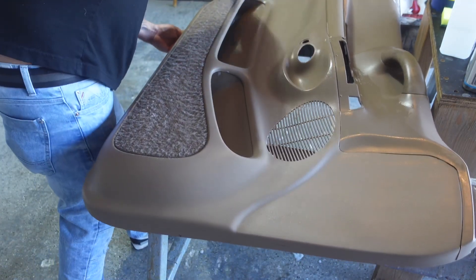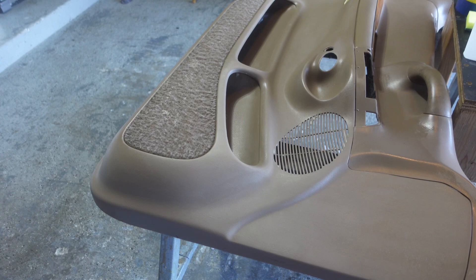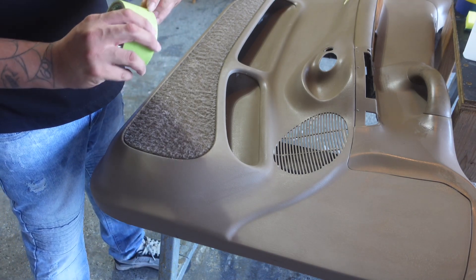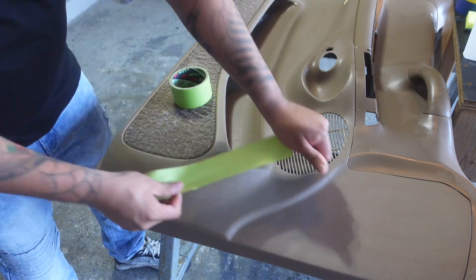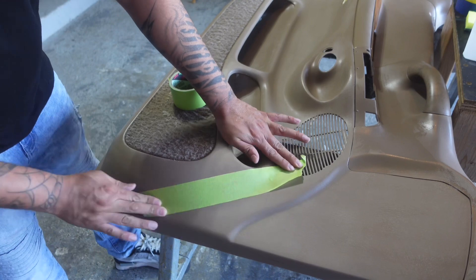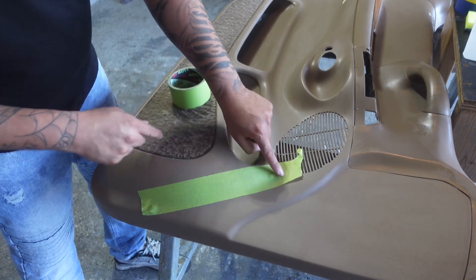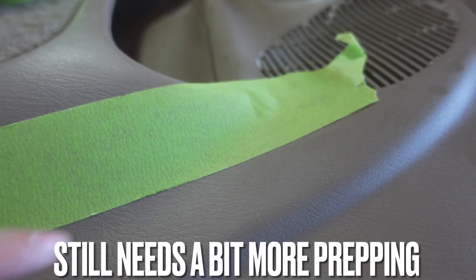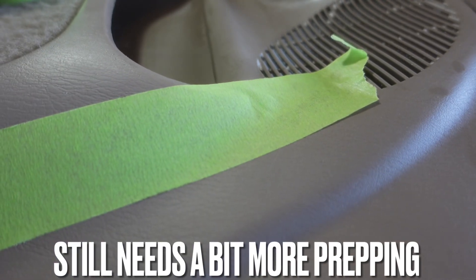We could try to stick tape on here now and see what it does, but more than likely it's going to have issues. Let's test a piece of tape after just the Dawn soap prep. Not bad — it actually seems secure, but you can see it's slowly starting to peel up right here. You can see how it's not sitting down flat in these areas. So little by little it would slowly peel up. Not bad, but we need to do more.